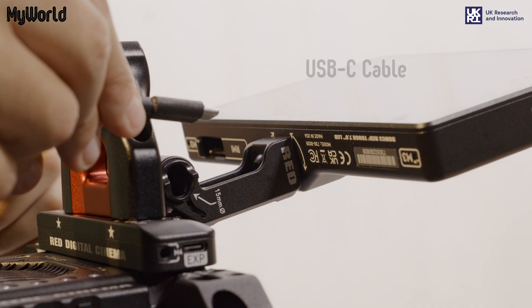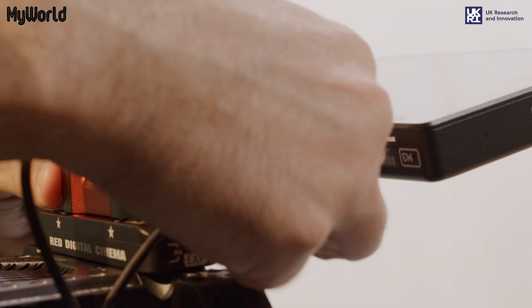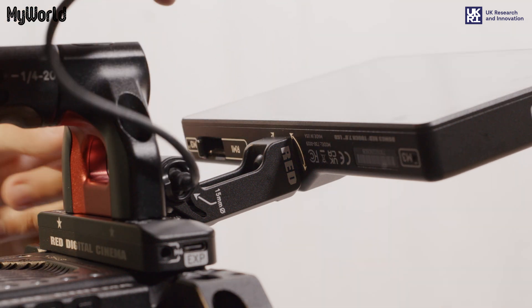Connect one end of the USB-C cable to the monitor base and the other end to the bottom of the monitor.